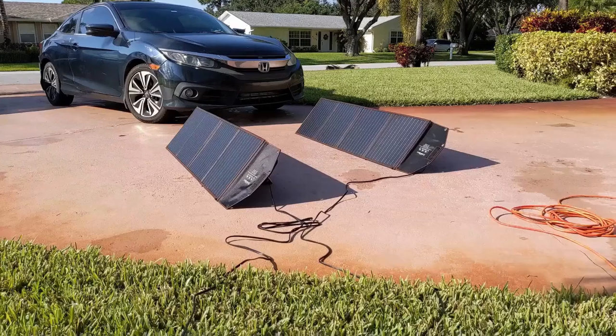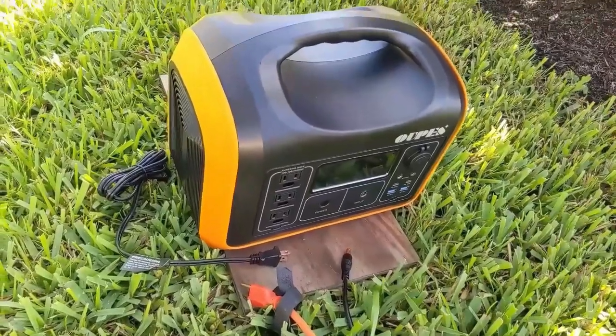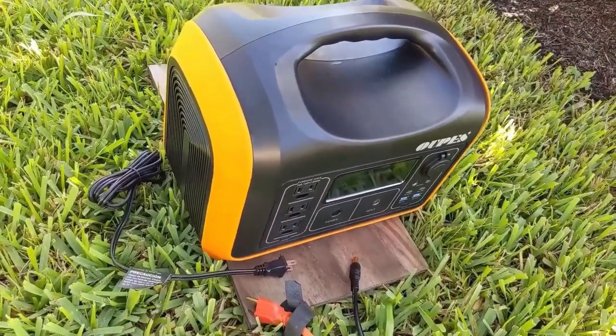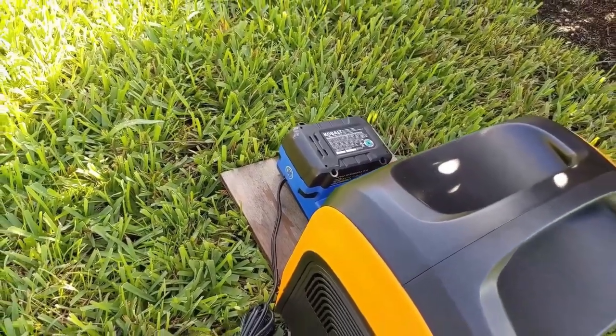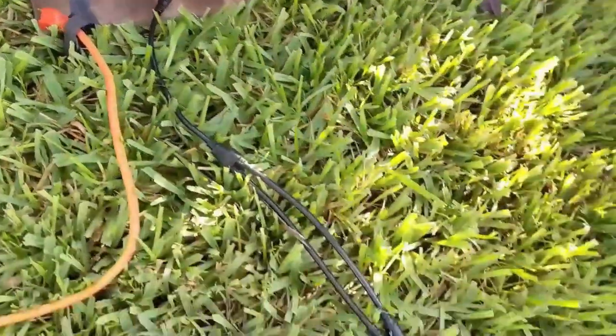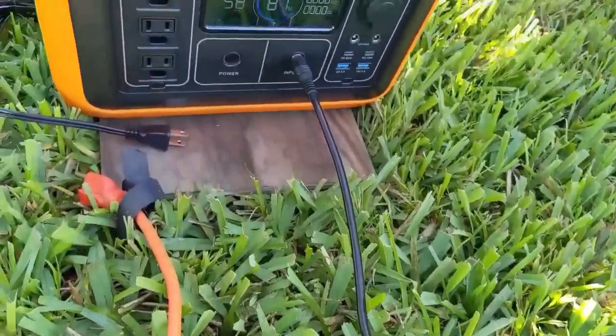It's about 9:30 and I'm heading outside to simulate some yard work — branches or trees down — using a hedge trimmer and also charging a 24-volt weed eater battery. I have the two solar panels set up and the Opus power station in the shade to keep the temperature down. The weed eater battery is at about a quarter charge. I'm plugging both solar panels in via the splitter.